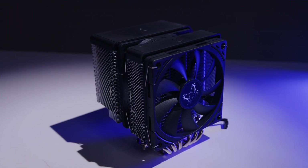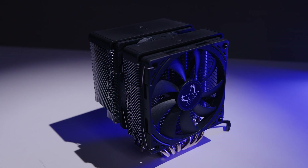It's arguably one of the easiest coolers to install for new builders, and the price is just absurd for what you're getting. I think Scythe has absolutely nailed it with the Fuma 3. But that's not all — it doesn't end there.